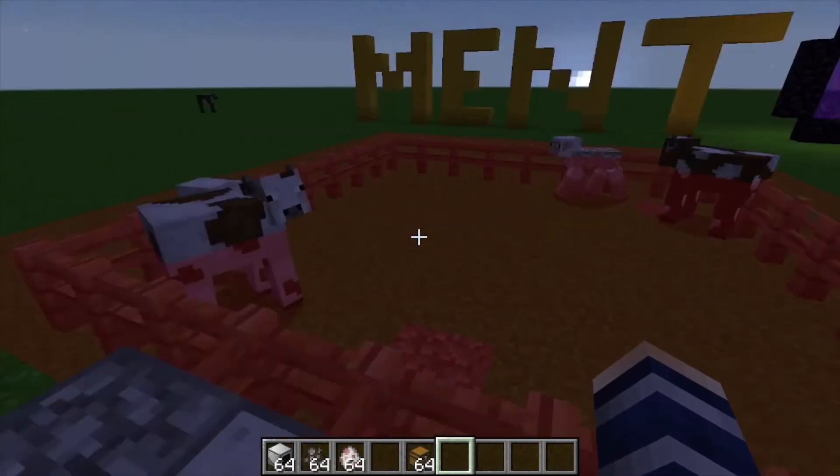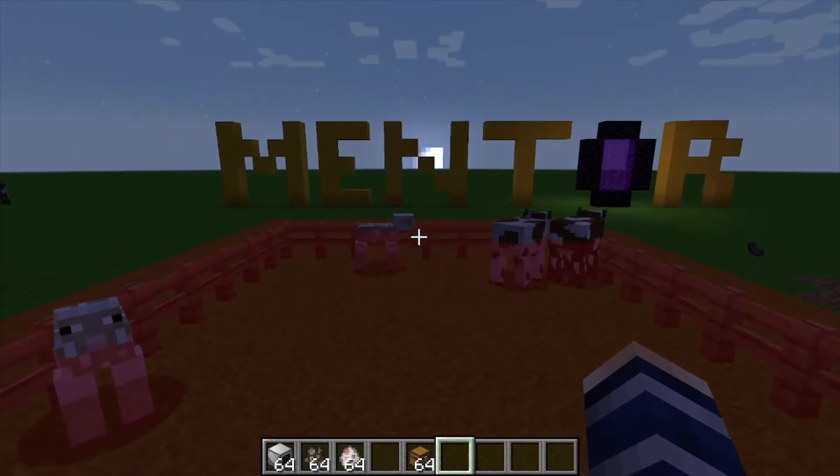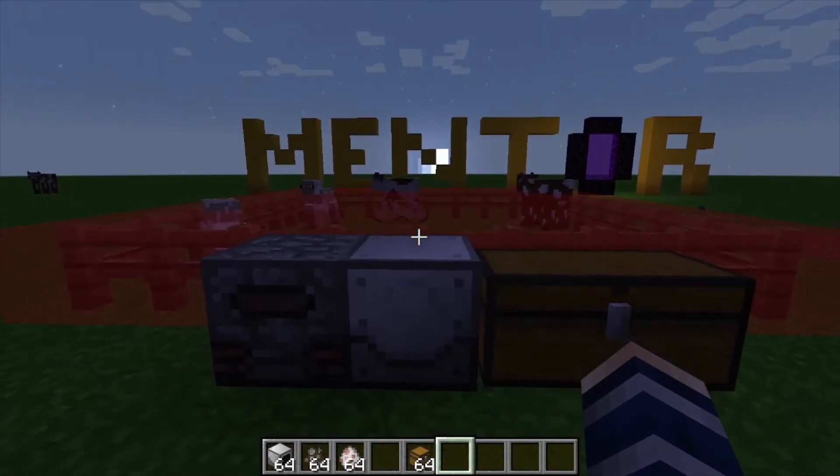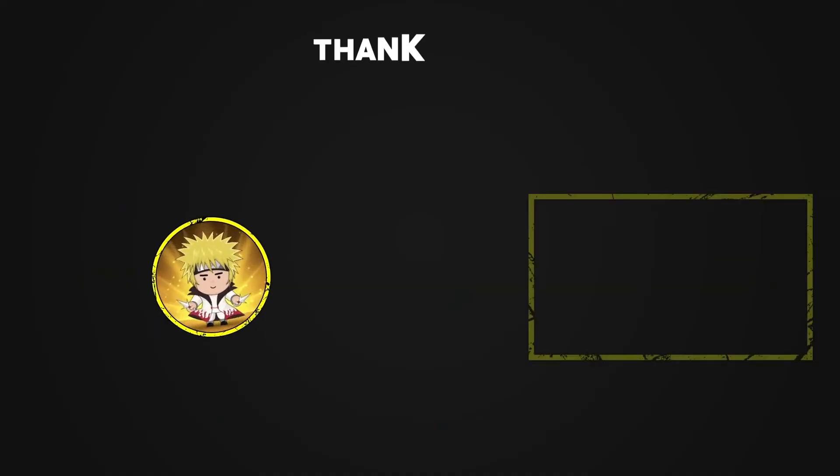Very cool — if you want to collect a ton of wool you could have a ton of different colored sheep out there and make it super easy. That's pretty much it for this one. If you found it helpful, like, comment, and subscribe.